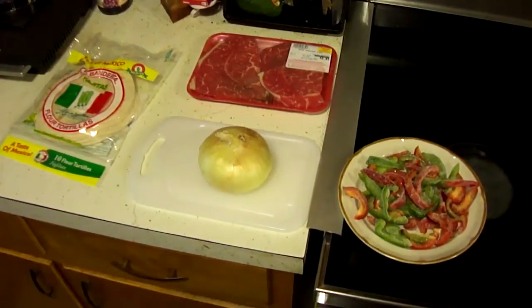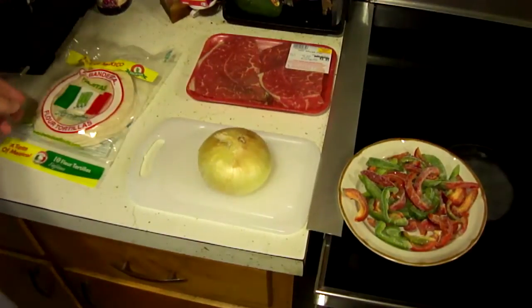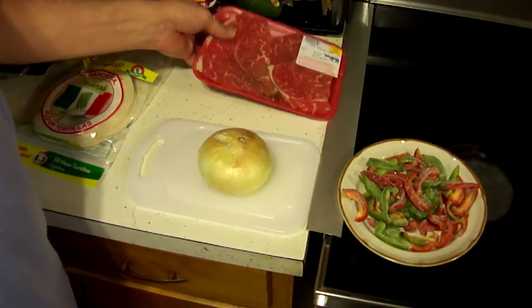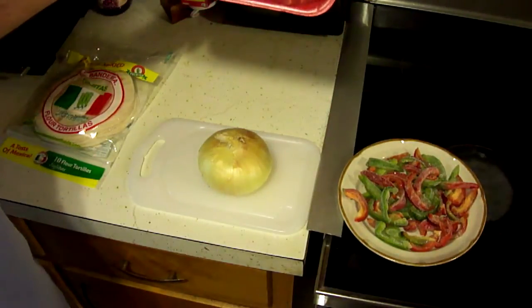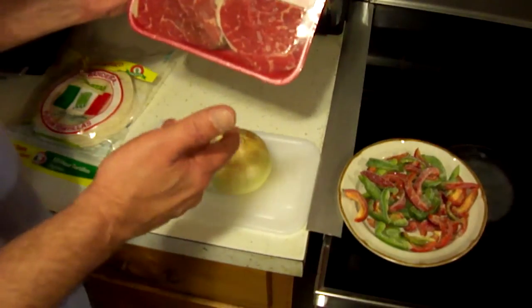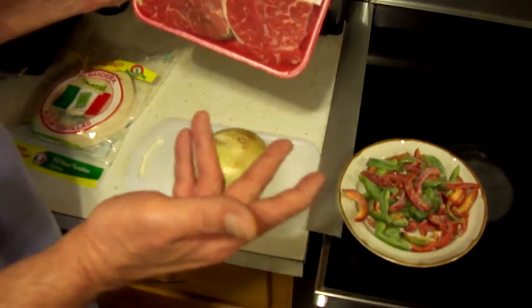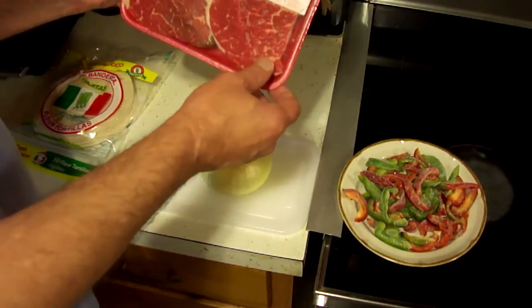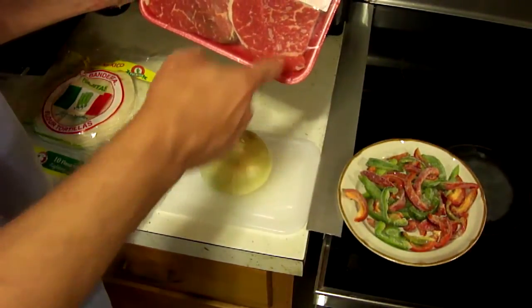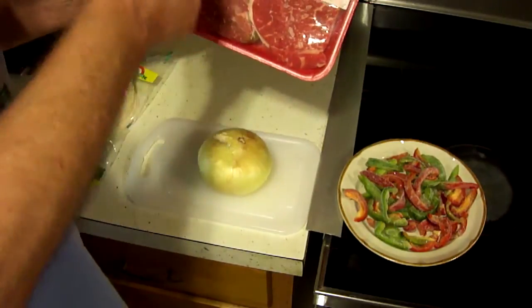For today, I'm going to go ahead and make some fajitas. Fajitas are really, really simple to make and there's only a few things that you really need, and of course some condiments. Now typically you would want to try and find a skirt steak — skirt steak is really cheap. Where I was getting my meat today I couldn't find any skirt steak, so I'm using chuck shoulder steak. You're just going to cut it up into slices after we cook it.